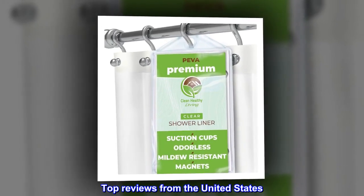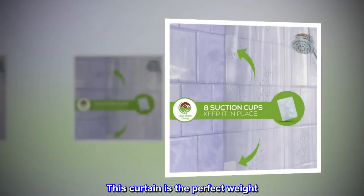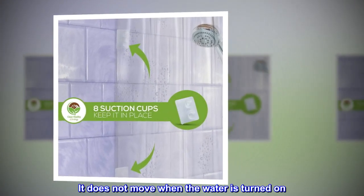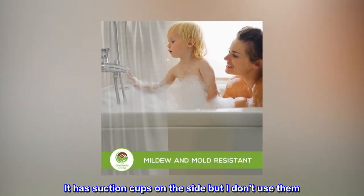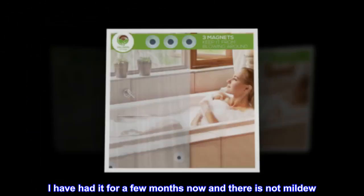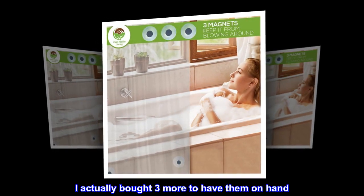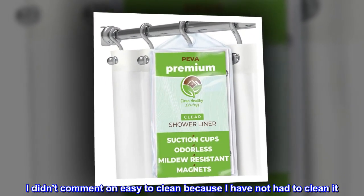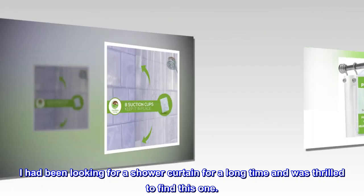Top reviews from the United States. Love this shower curtain. This curtain is the perfect weight — it does not move when the water is turned on. It has suction cups on the side but I don't use them. I have had it for a few months now and there is no mildew. I actually bought three more to have them on hand. I didn't comment on easy to clean because I have not had to clean it. I had been looking for a shower curtain for a long time and was thrilled to find this one.